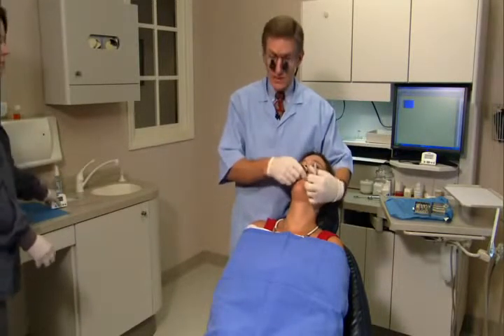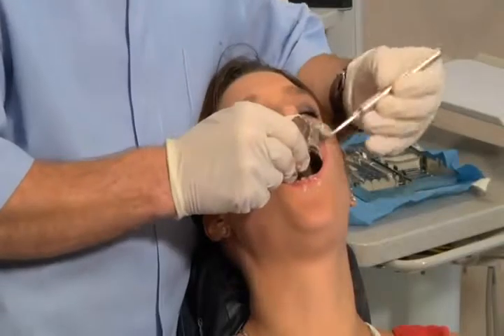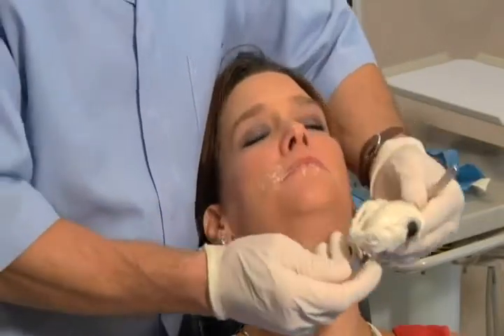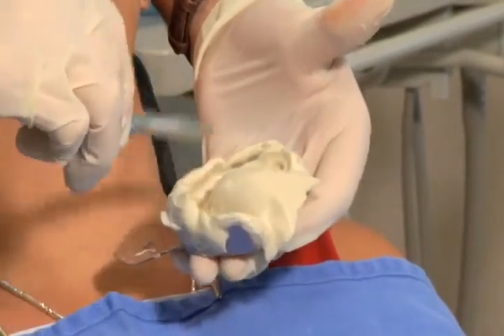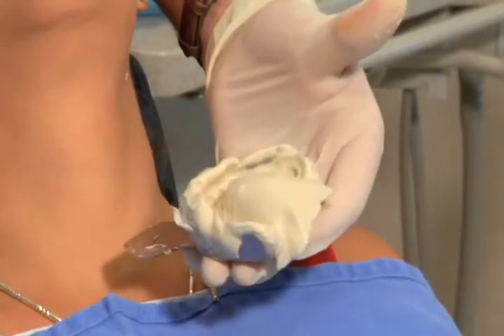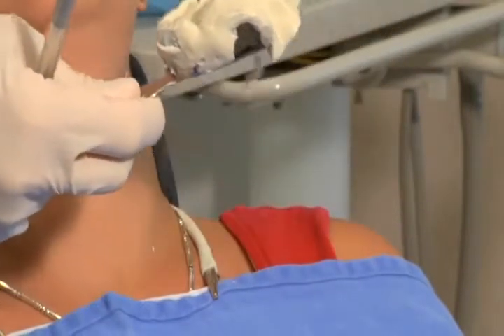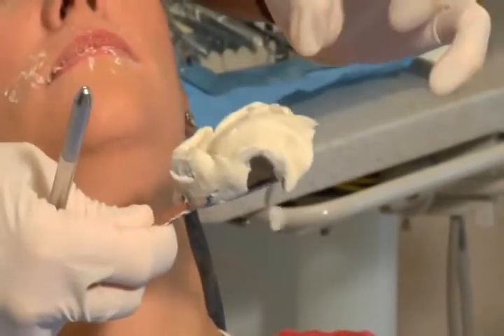When the beep goes off, we'll remove the tray — pop down in the back and remove it with the mirror. Step seven is to thoroughly evaluate the impression. We've got a nice roll all around, picked up all hard and soft structures, not a lot of bubbles. This is a beautiful impression. If you do have a big void or bubbles somewhere, just take another impression — it's not worth trying to work around it.